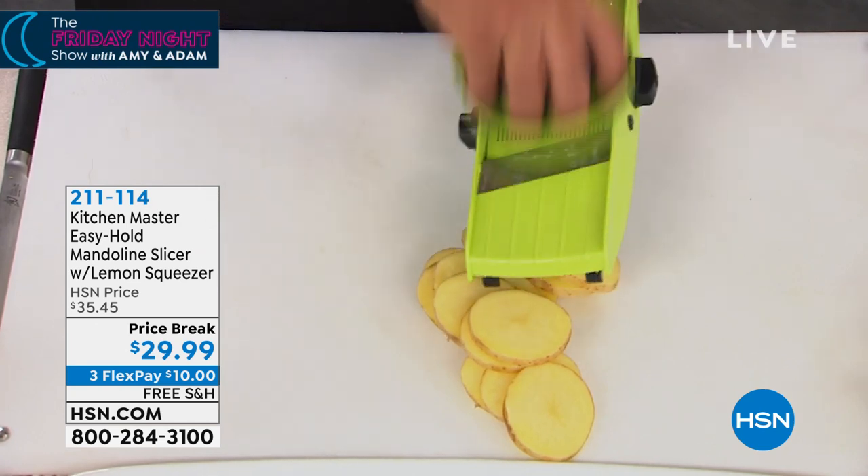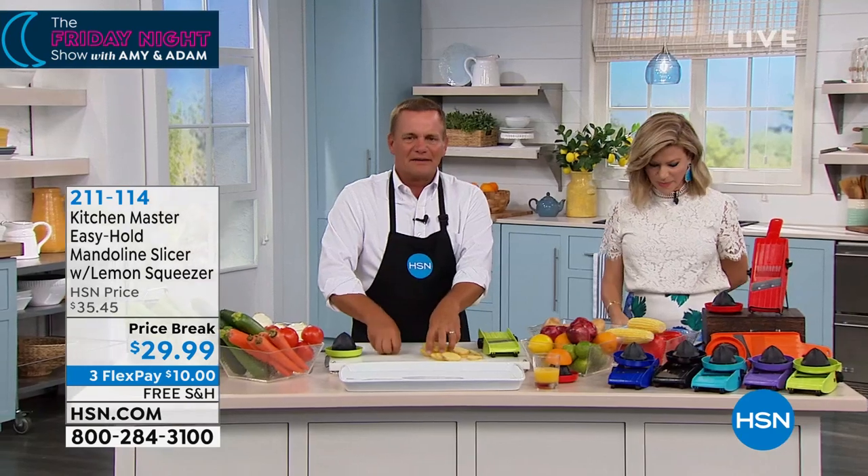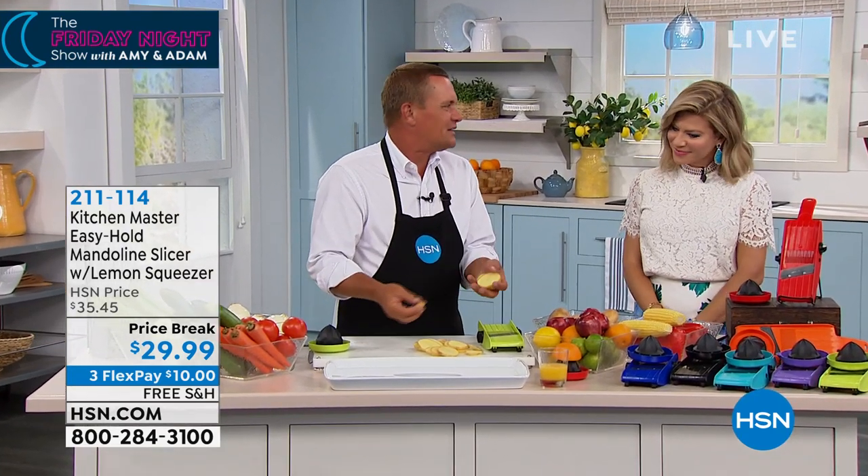You do it safe, you do it fast, you do it easy. And here's the thing — with the mandolin, everybody knows cooking doesn't take much time.